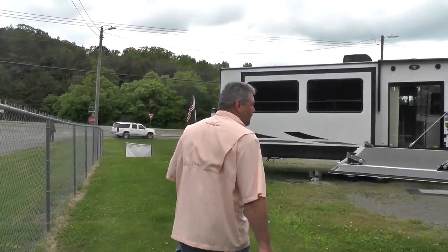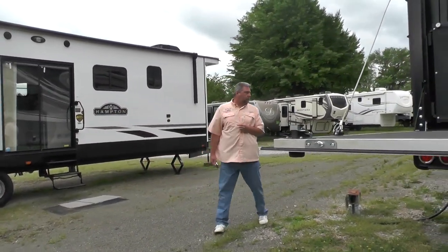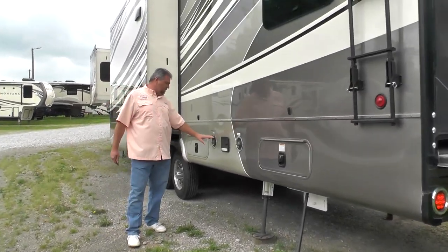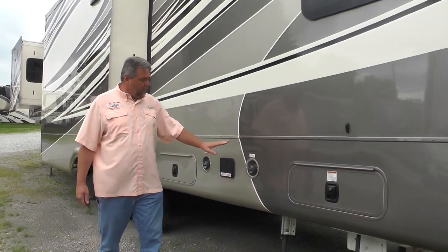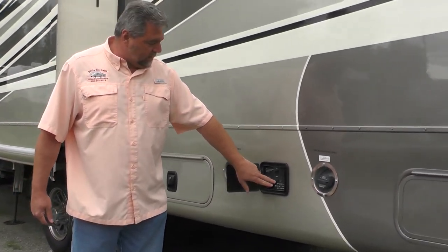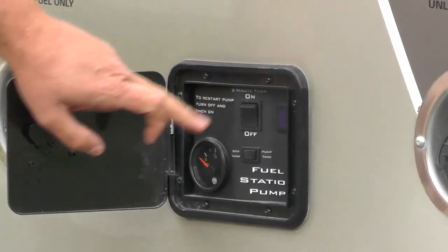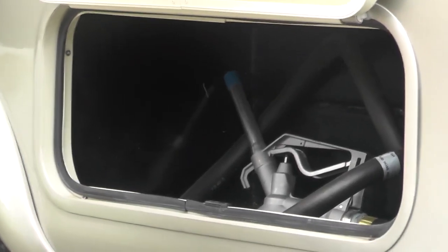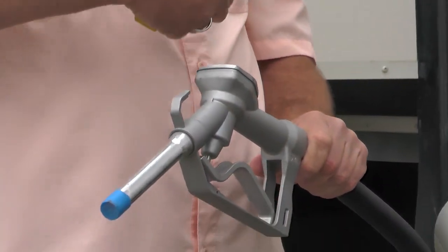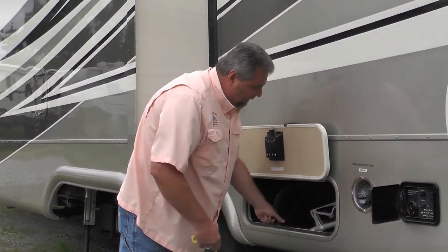Coming around to the off-door side, you will see the filling stations of the unit. We have two tanks: the front 27-gallon tank dedicated to the generator, and the rear 27-gallon tank dedicated to your pump station. Inside this compartment, you have a fuel gauge showing generator tank or fueling station tank levels, and the pump is located here. This compartment has a regular fuel pump handle so you can fill up your toy or transfer fuel to your generator tank for extra run time.